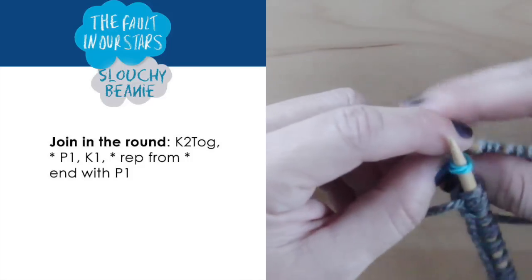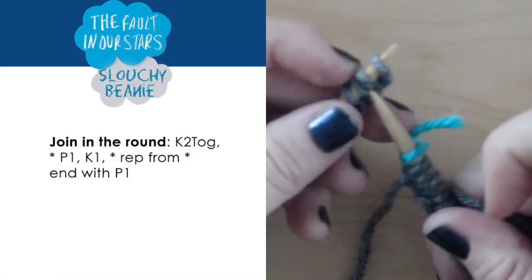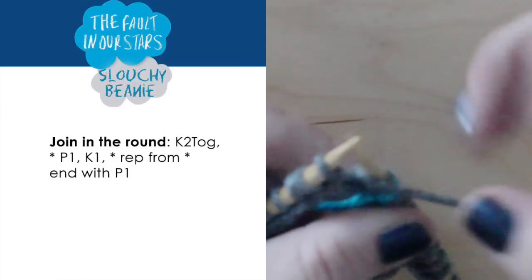As always, when knitting in the round, make sure not to twist your stitches. We will knit two together to join and then knit in the 1x1 rib stitch all the way to the end of the row.